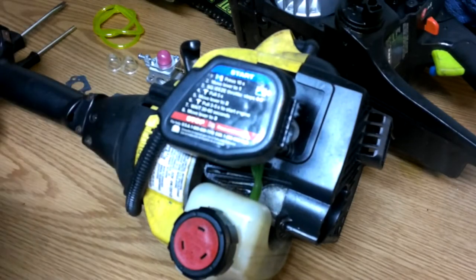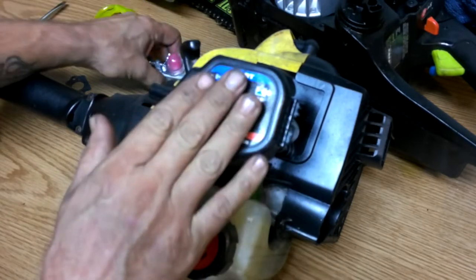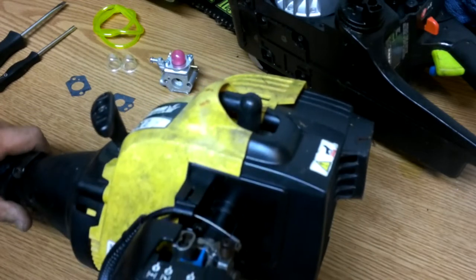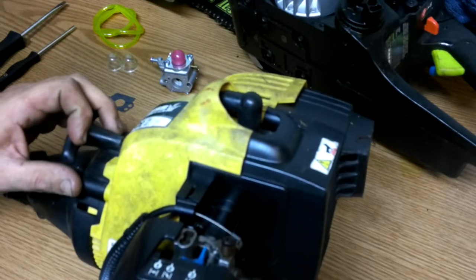Hey guys, SheaBear1000 here. What we're going to be doing today is we're going to be putting a carburetor on this Bolens weed eater. It's a BL110, 25cc.